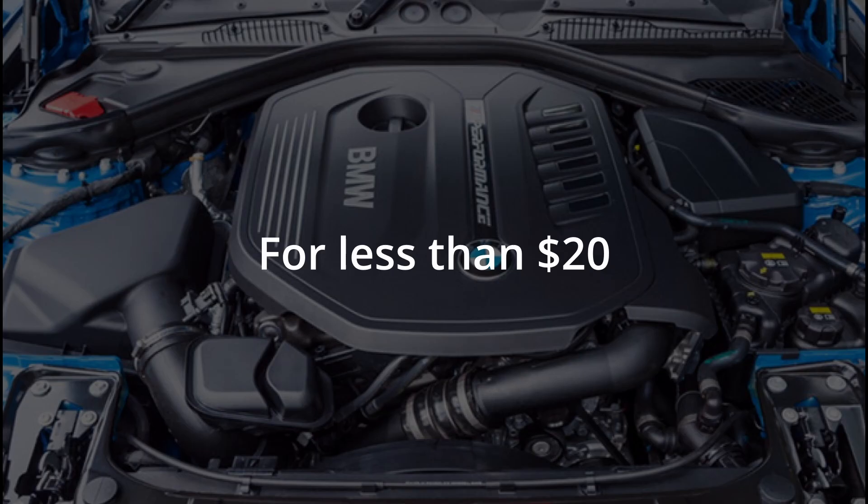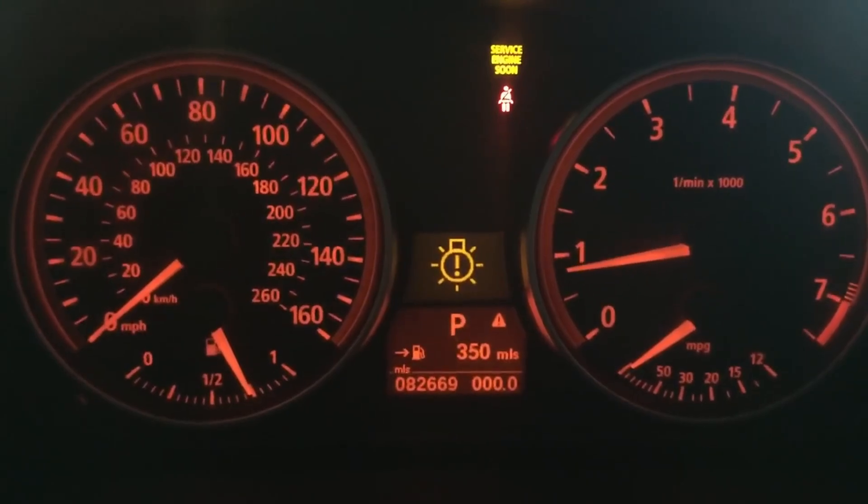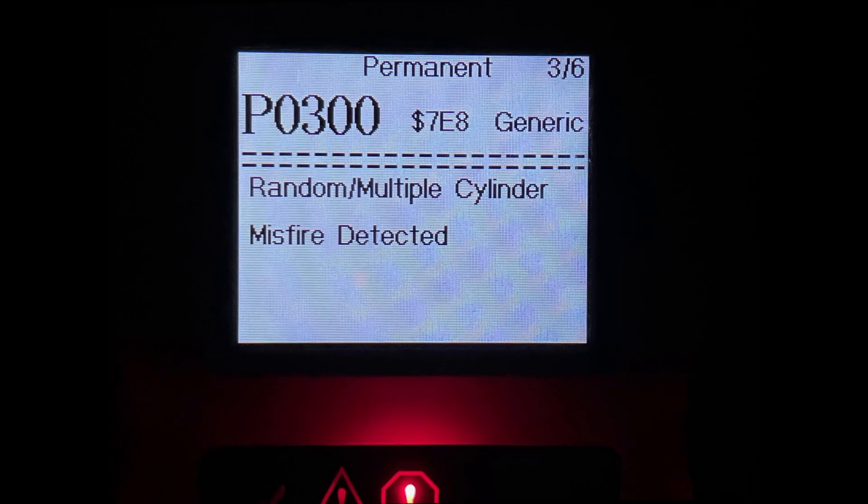Hello guys, in today's video I'd like to show you how you could potentially repair the bad idle on your BMW. In my case I was having some valvetronic issues and some misfires.